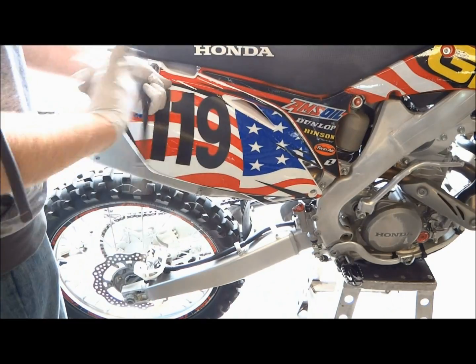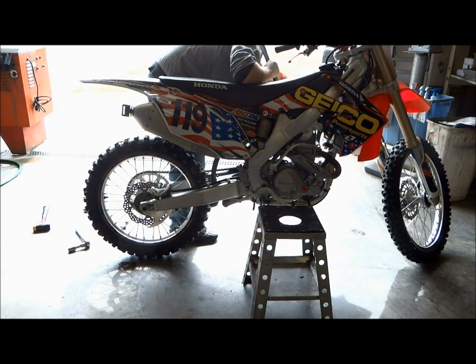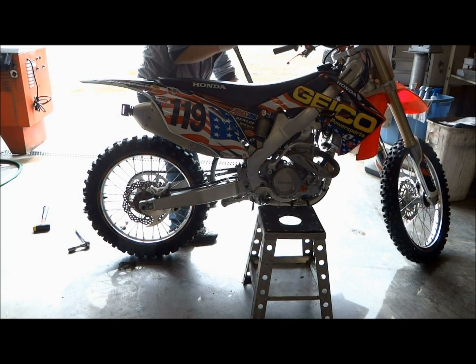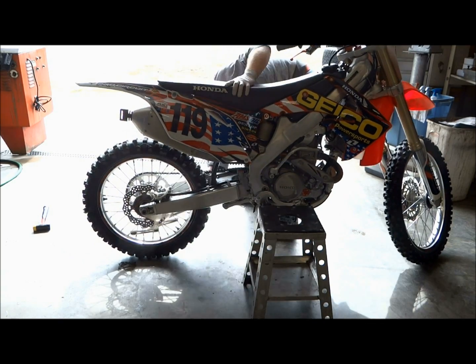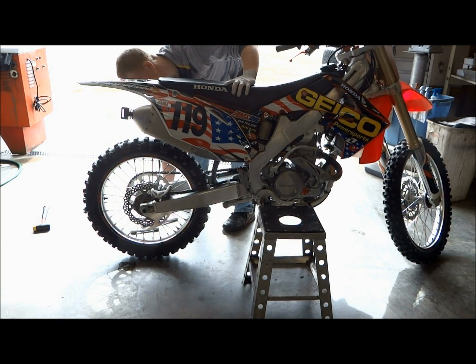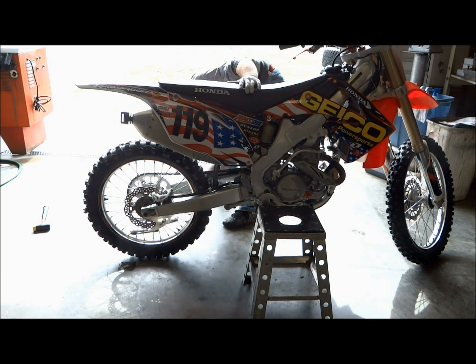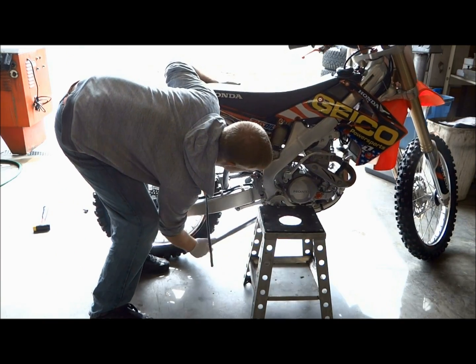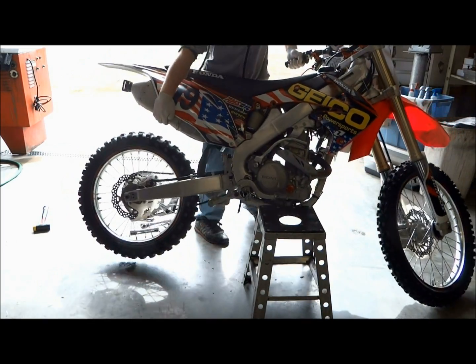The final step is to take the bike off the stand and compress the rear suspension several times — this helps line up and settle the linkage and the rear shock. The rear shock and linkage bolts should all be loose when you're doing this. Then torque all the shock and linkage bolts: the torque specification on both the lower and upper shock bolts is 32 foot-pounds, and the spec on all three linkage bolts is 39 foot-pounds.